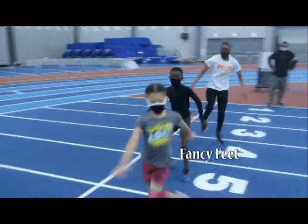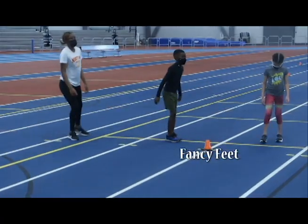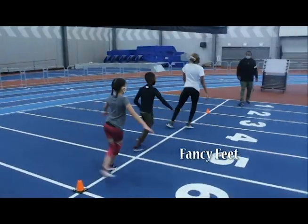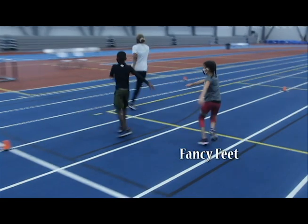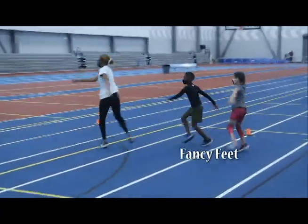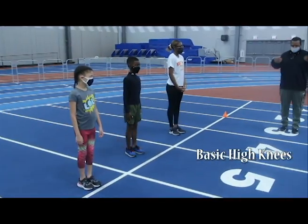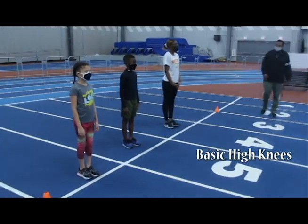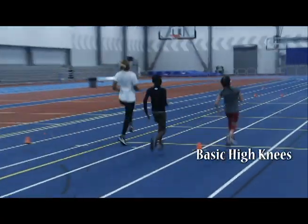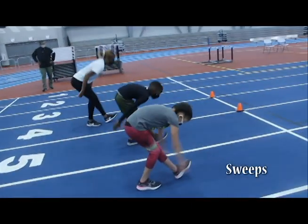These are karaokes or fancy feet. These are our basic high knees. This drill is found in our 1-2-3 series of dynamic stretches, called sweeps.